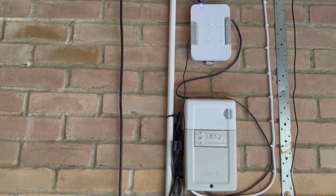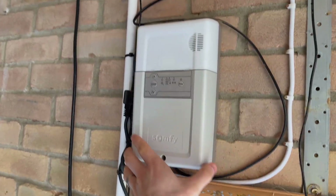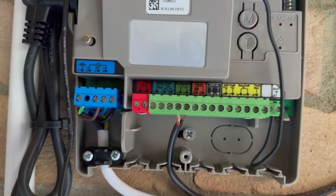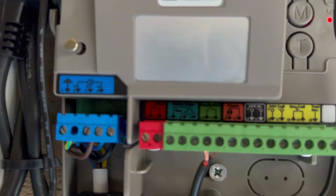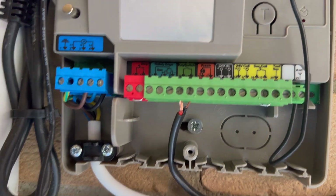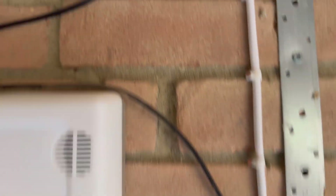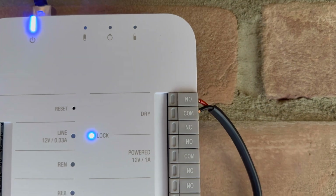Here you can see my Zomphi control panel. If you remove the cover, there are a bunch of chuck block connectors. You connect this up — it's called a key switch. Just get a small electrical cable to go into the dry connection at the top, which is normally open, and the common.